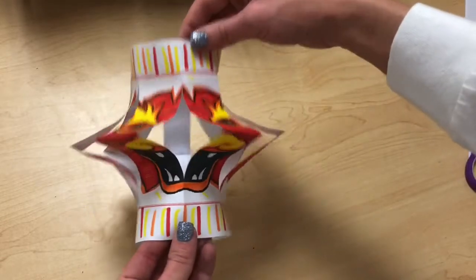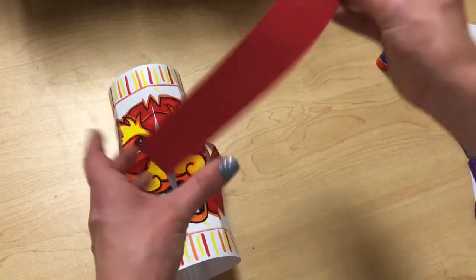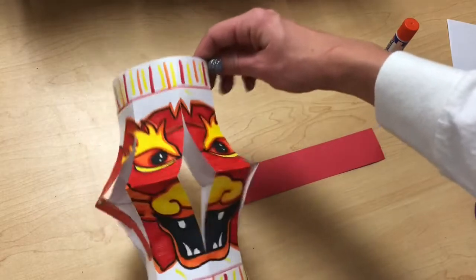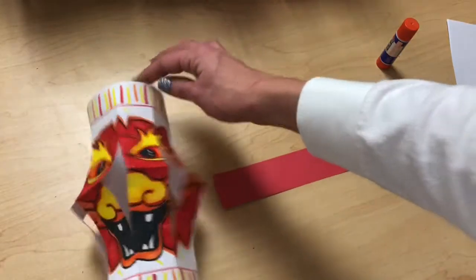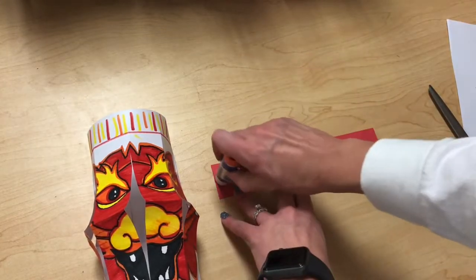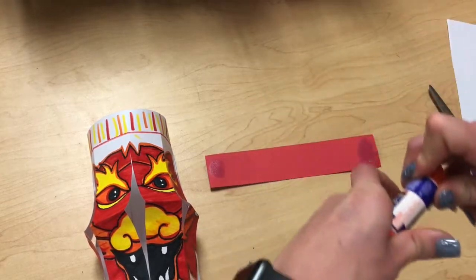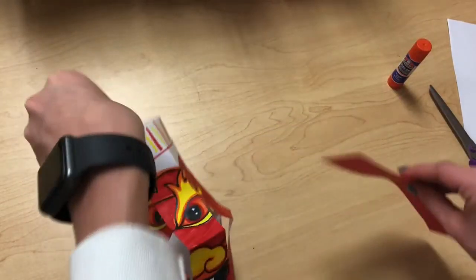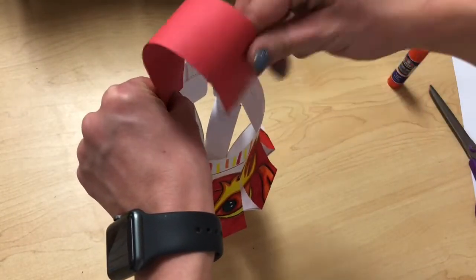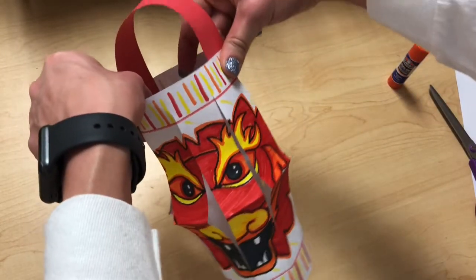Now I have the body for my paper lantern. The one thing it's missing is a handle, so I've cut a strip of paper and I'm going to attach that onto the top of my lantern. Make sure your dragon is not facing upside down. I'm going to use my glue stick, put a little glue on each end, and stick this on the inside at the top on both sides.